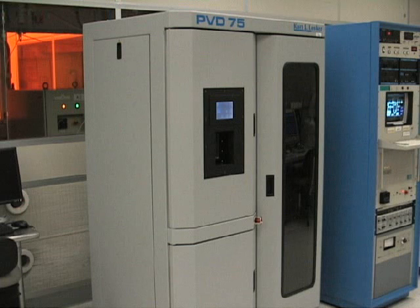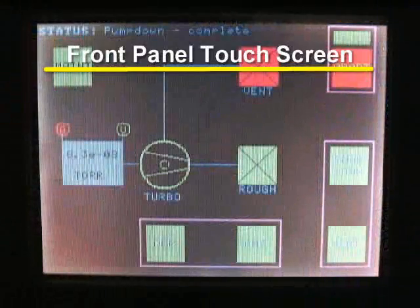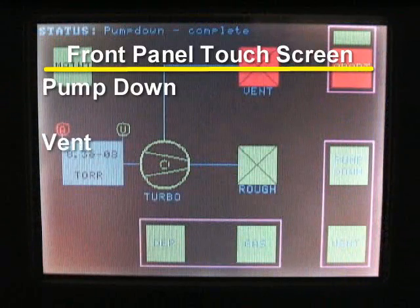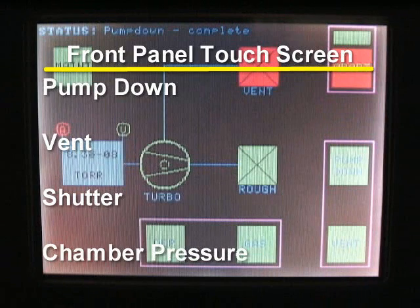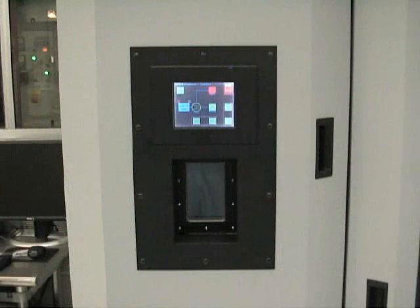The PVD-75 uses a turbo pump for a reduced pump down time. It is also equipped with a front panel touch screen which contains the pump down, vent, and shutter controls. It also displays the chamber pressure. The front panel touch screen is located directly above the chamber viewing window.